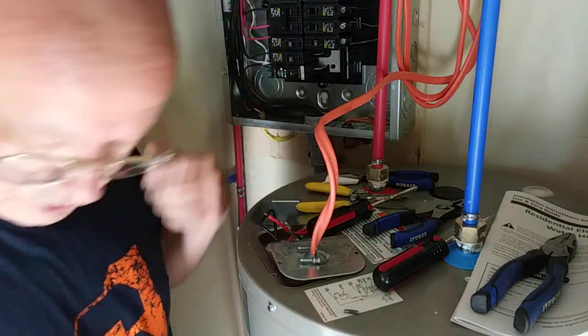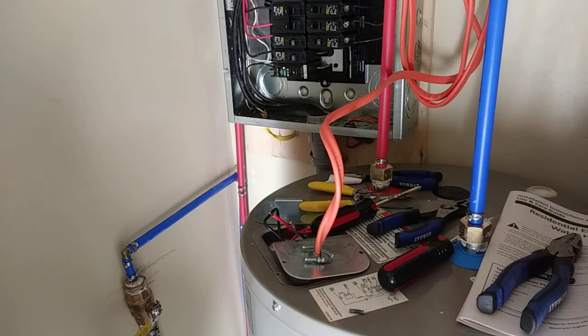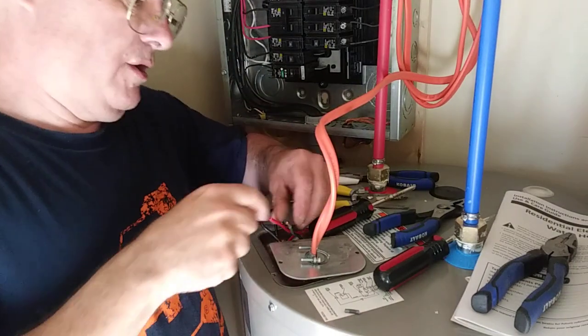My other wire nut is gone, so I'll have to go grab another one. I'm not going to look for it and waste time. Okay, I'm back with another wire nut.